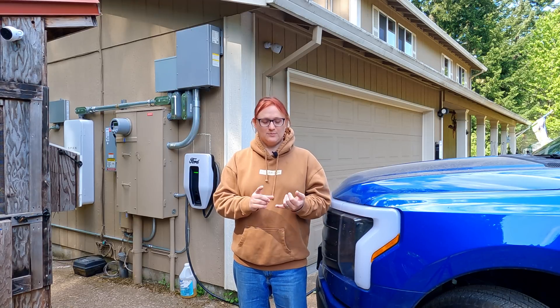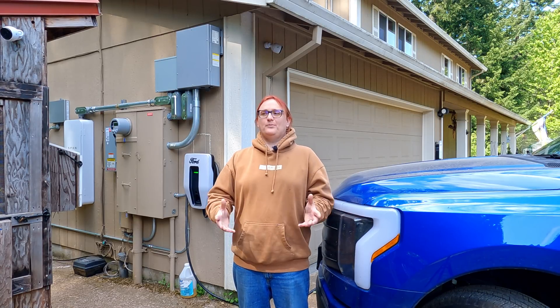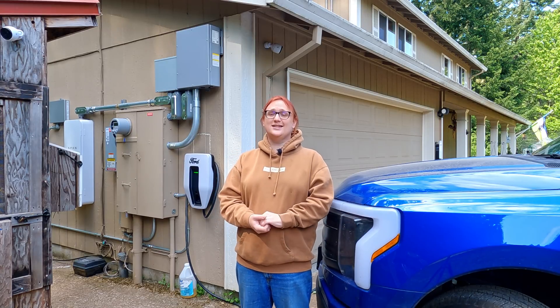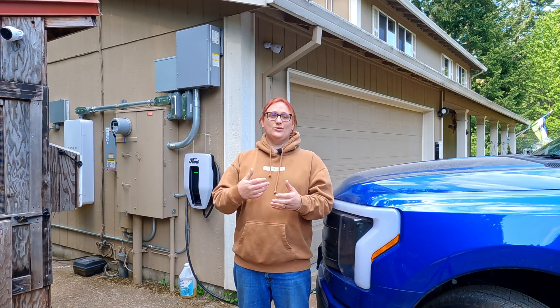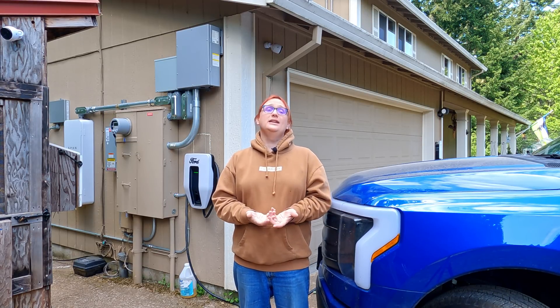But invariably, when we've had poor weather, or an actual power cut, or something else, it just didn't work. So instead, I've been going through this lengthy troubleshooting process with Ford, with Sunrun, and pulling my metaphorical hair out in the process.